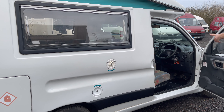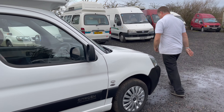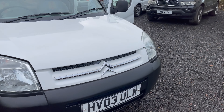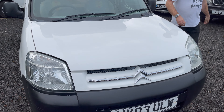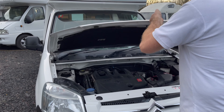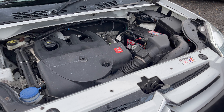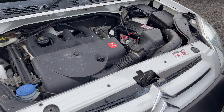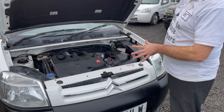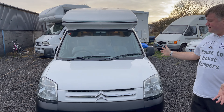I'll just pop the bonnet on the passenger side. It's got the good old trusty 1.9 Peugeot engine. You won't be winning any races, but it'll last for a long time — well known in the industry. I drove it back 200 miles, drove without fault, so I'll be happy to deliver this anywhere in the United Kingdom.